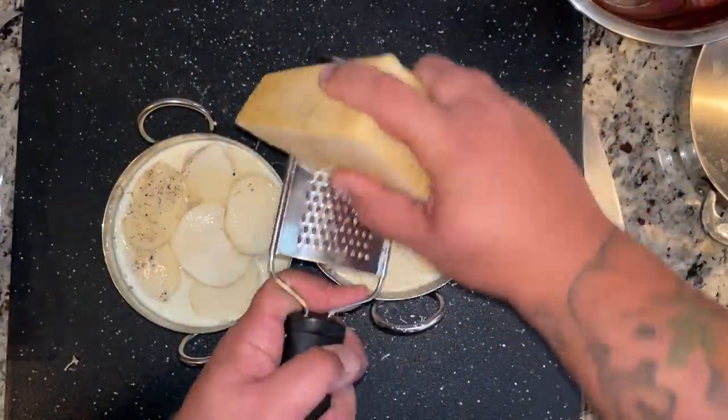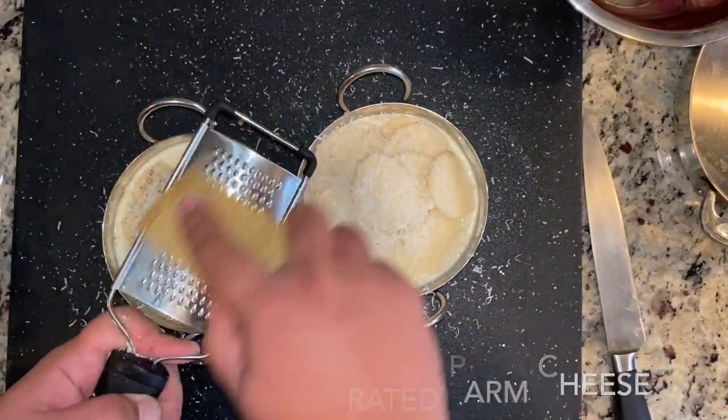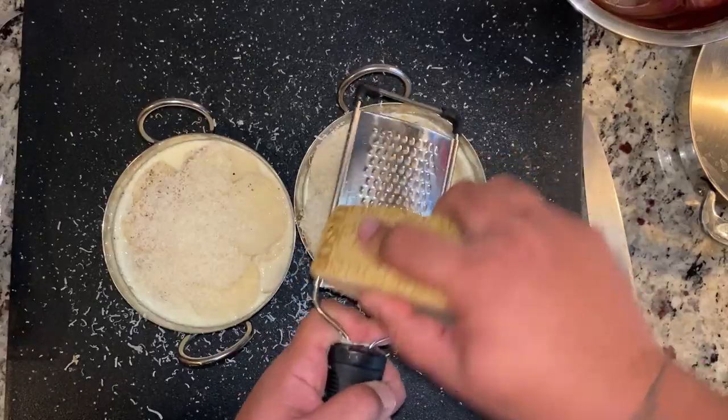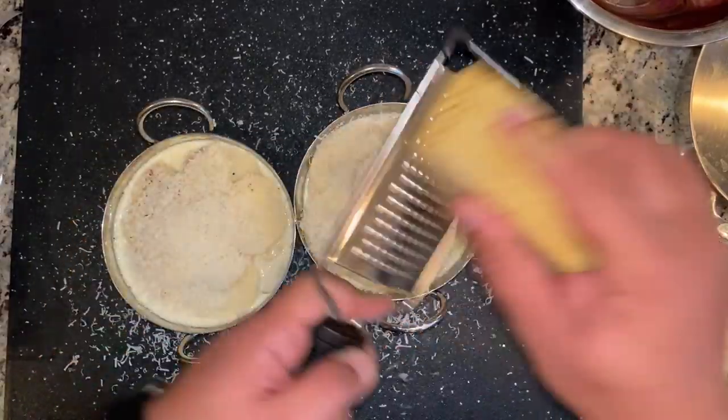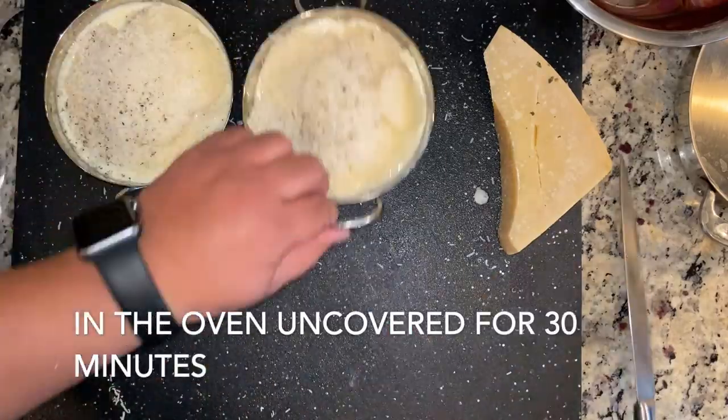Our oven is preheated at 400 degrees. I'm topping both of these with parmigiano reggiano — you can put as much as you want, just make sure it's completely covered. One more hit of salt and pepper, and into the oven they go for 30 minutes.